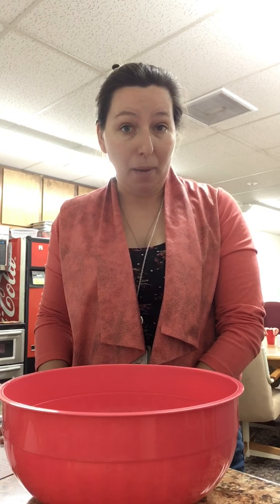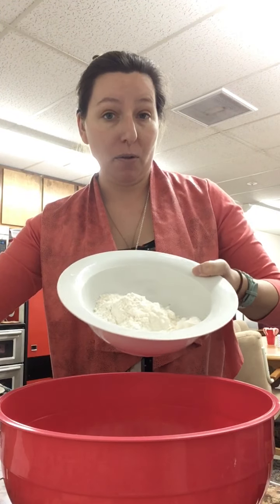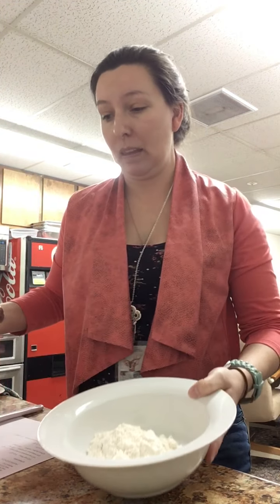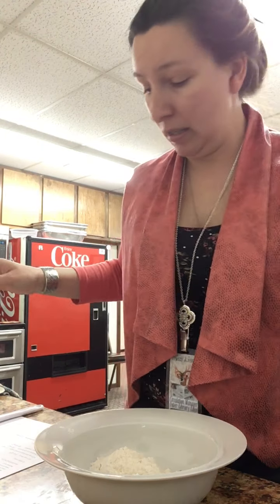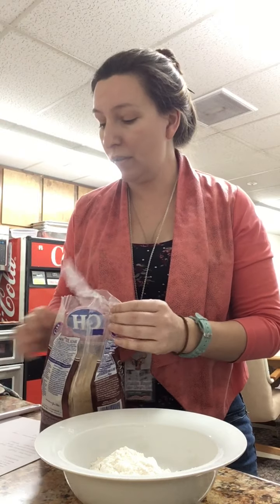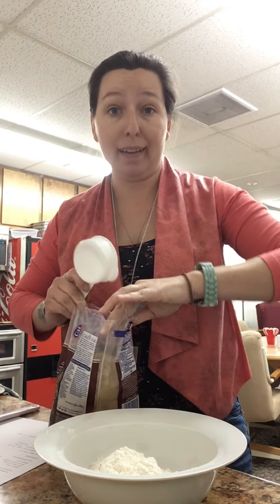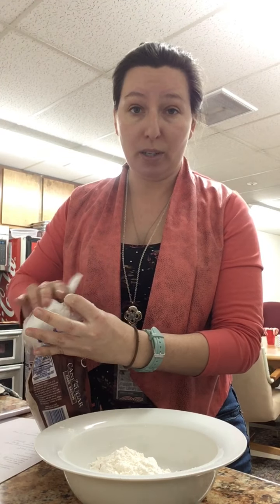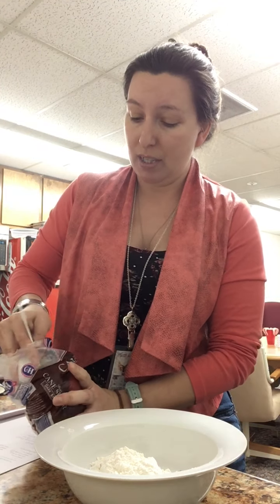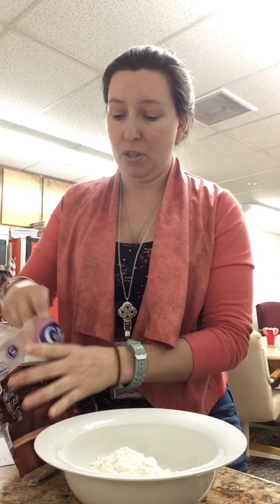The first thing we need to do is make the streusel topping. So I have a cup of flour here, and then I need a cup of packed brown sugar. It's very important when you measure your brown sugar that you pack it in the cup. I find the easiest way to do that is to dig down in there with my cup and just push on the bag, push it into the cup.